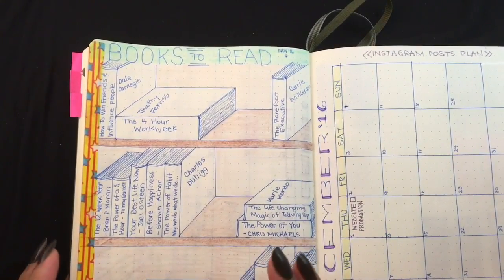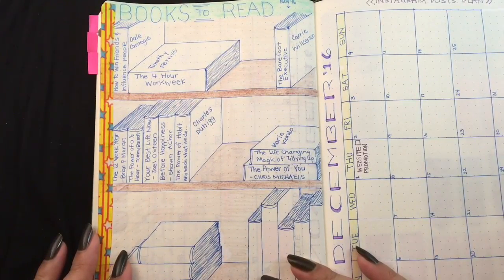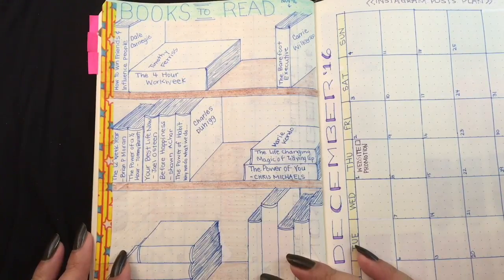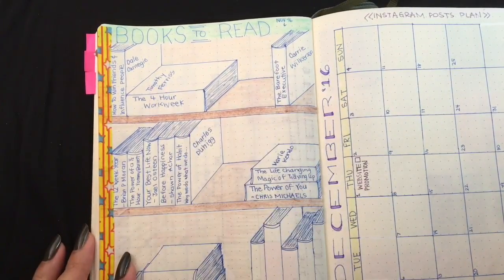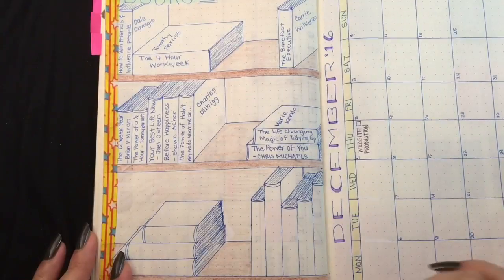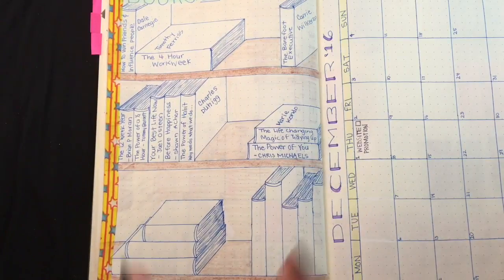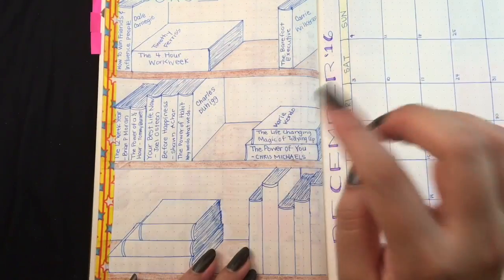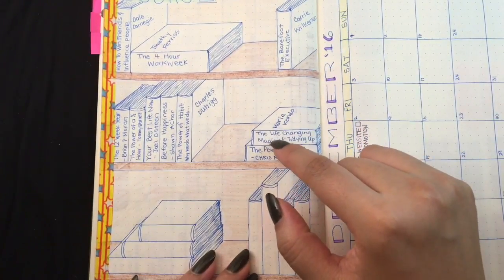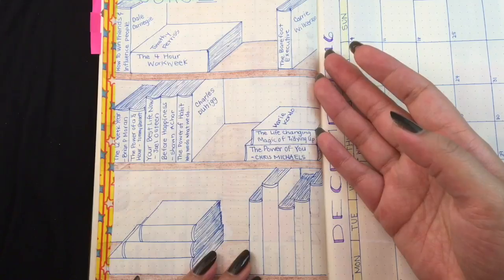One of the last things is I decided to have some books related to business, personal management, and self-development — these are books I want to read, and I'll be coloring them in once I do. I kind of regret making them all 3D because it was difficult to draw, but I've seen a lot where they're just 2D. I wanted to do it this way because you can write the name and sometimes the author as well if it's too long.